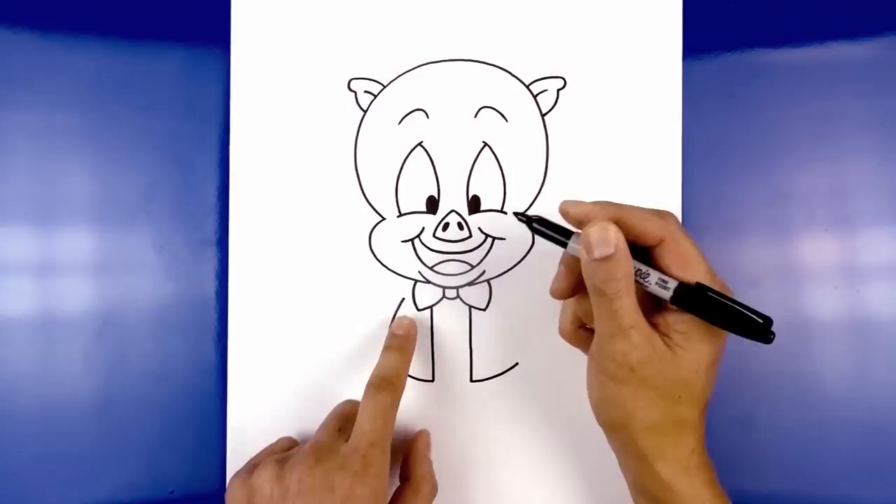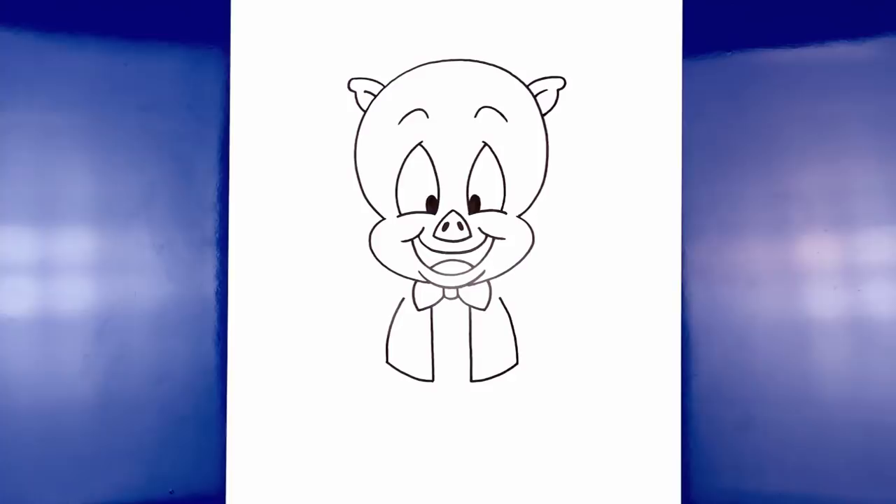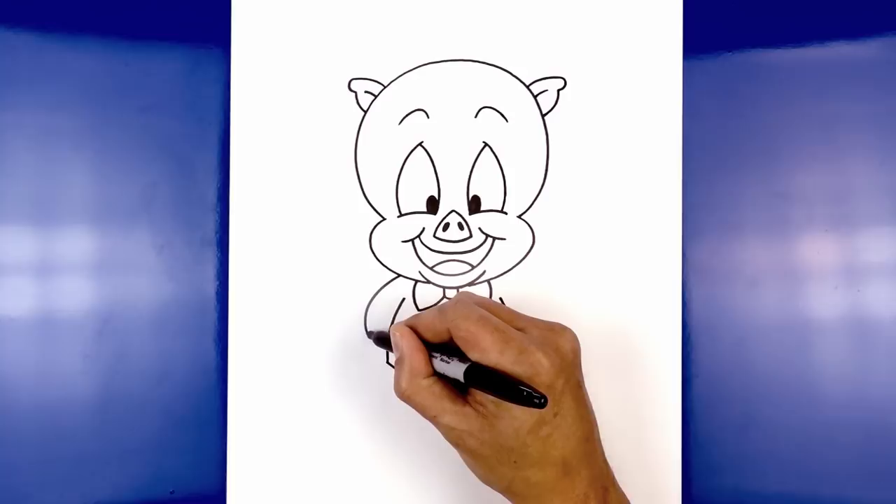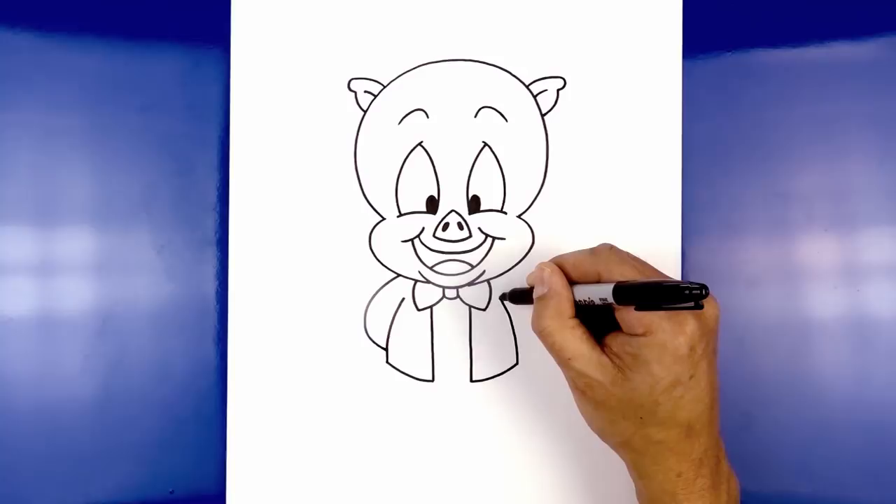Now we're going to fold the arms in behind the body. From this point in the body, step up underneath the cheek, curve out, round out the elbow, and then pull this in just higher than the bottom corner of the jacket. Do the same thing on the right — from this point, step up, curve out, round out the elbow, and then pull that in.